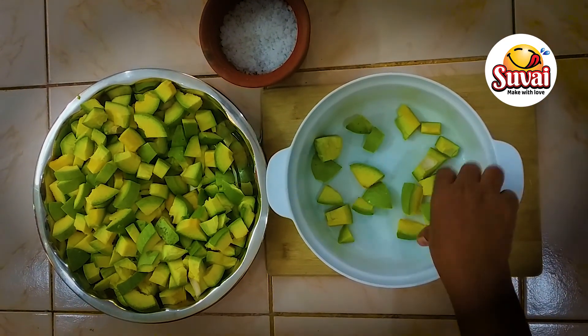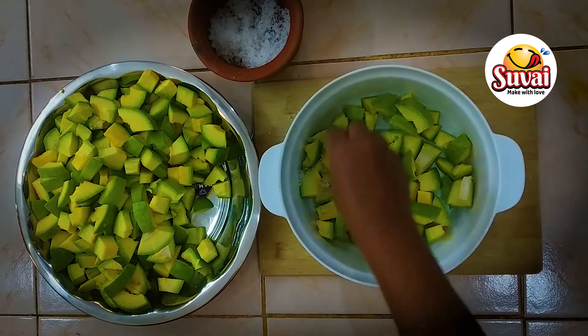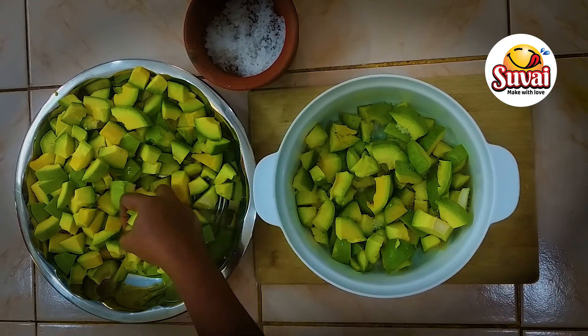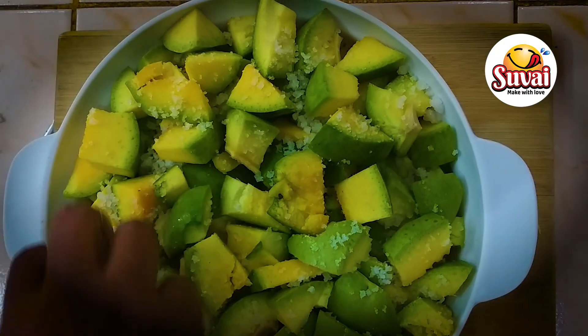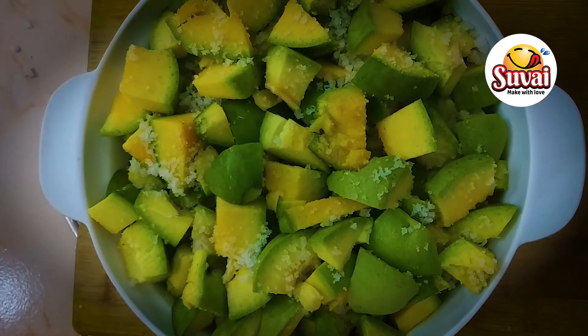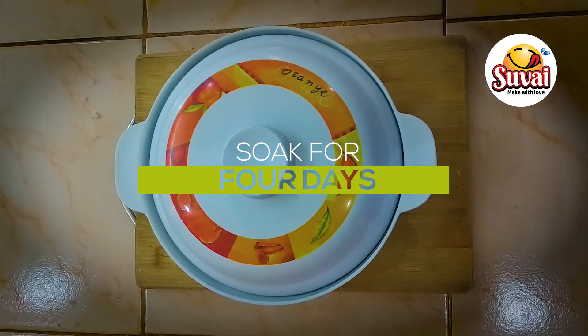First, we add the mango. You can put a layer of mango in a small pot. Put 3 to 4 layers in the pot. You can store the mango in the pot for up to 4 days.